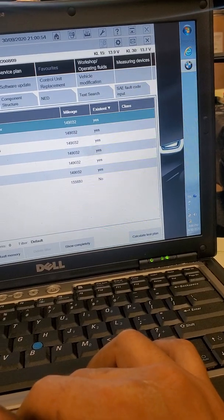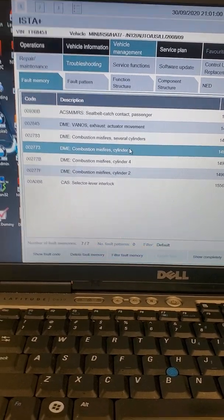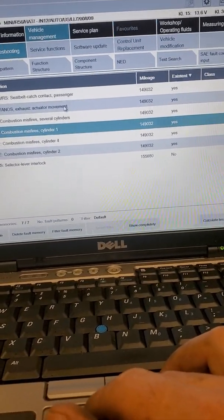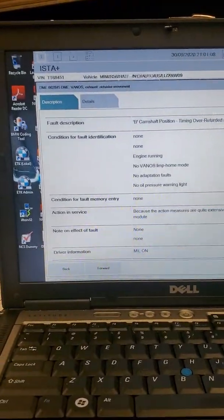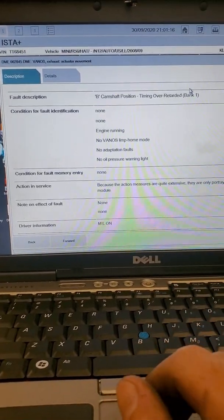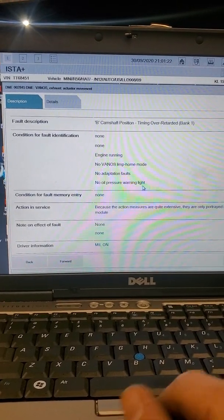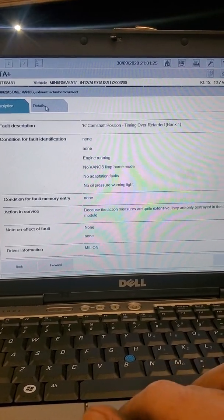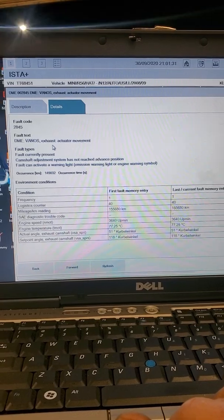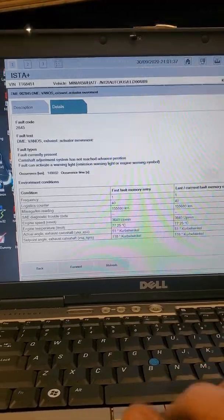I got misfires in one, four, and two. Here we go — I got something for the Vanos exhaust actuator movement. There goes the common denominator right there. Cam shaft position sensor B, over-retarded. No Vanos, limp mode home, no adaptation faults, no oil pressure warning light. Actuator movement adjustment not reached, frequency of one. That's the common denominator.